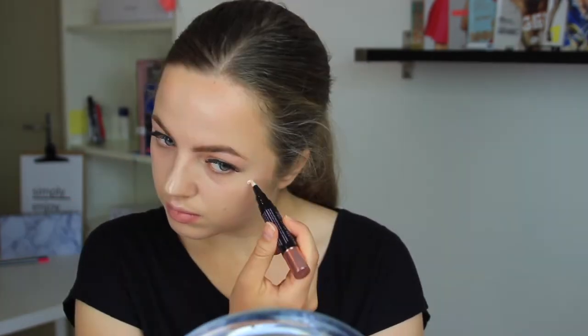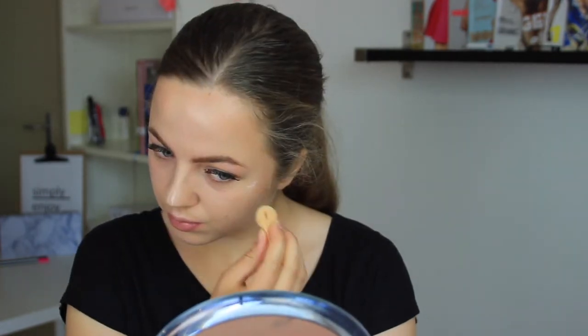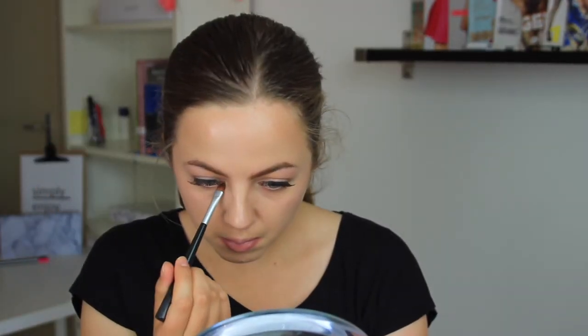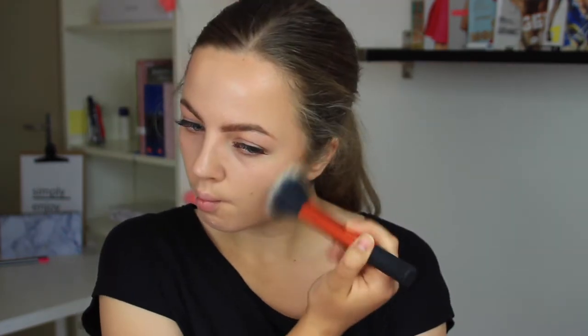Once that's all blended I'm going to take this highlighting stick pen and put on a little bit more highlighter. After that I'm taking a little bit more highlighter and putting that on my brow bone. Then I'm taking my bronzer and going to bronze my cheeks and my forehead.